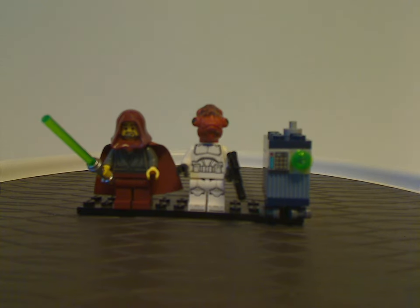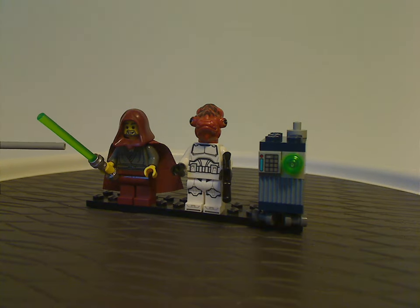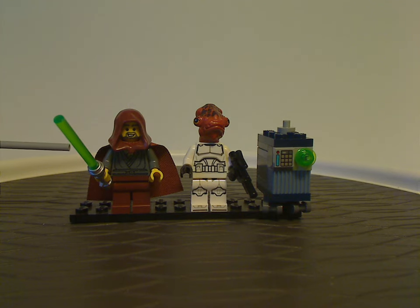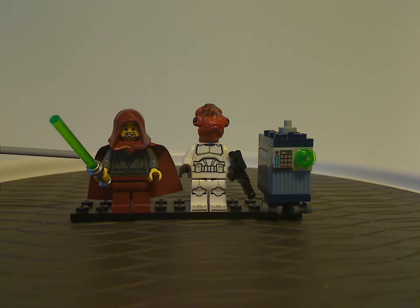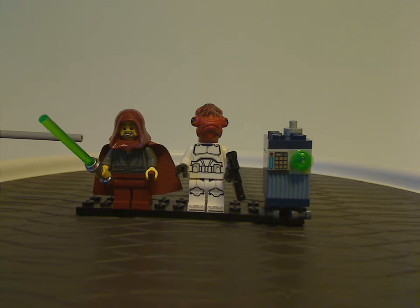So now on to the minifigs. First off, the main highlight, which is the new Jedi Bob. We obviously haven't seen him in any sets since 2002 — most notably the 2002 Republic Gunship — but in that set he was just called Jedi Knight, a generic random one. As all of us in the community called him Jedi Bob, and now he's officially called that here.